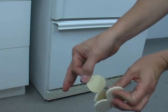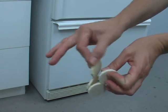Rest assured, the adhesive will retrieve its full strength once it comes back to room temperature.